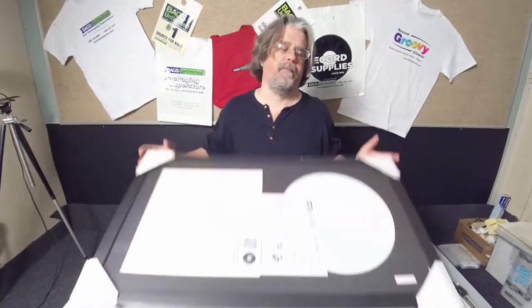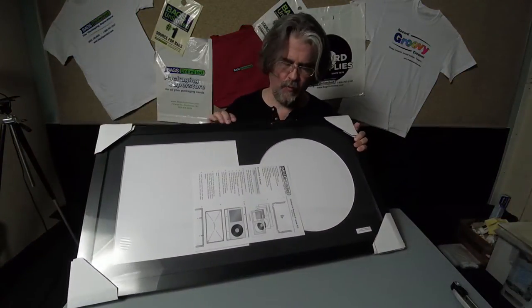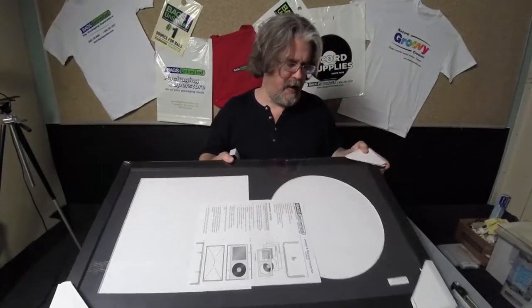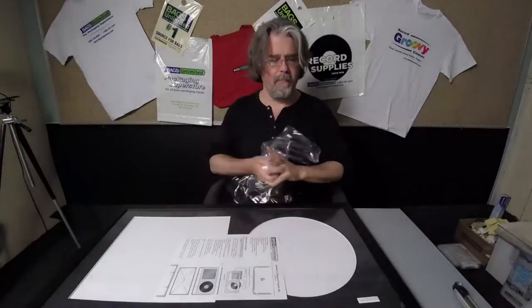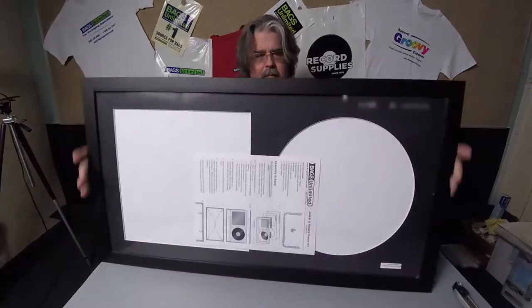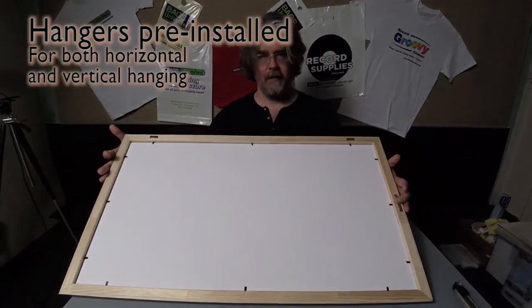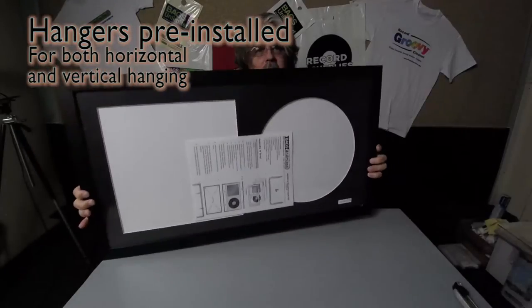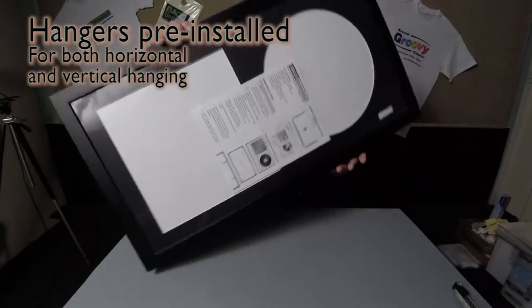This is probably the best album display that we have. It is gorgeous hardwood — let me open it up. It's a gorgeous hardwood frame that displays both the album cover and the record side by side. On the back it's got hangers at the skinny end and two on the fat end, so you can hang it either sideways or vertically, whichever you like.